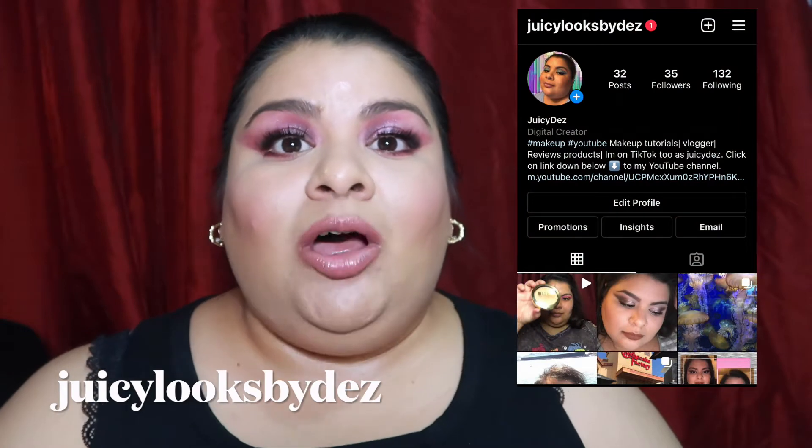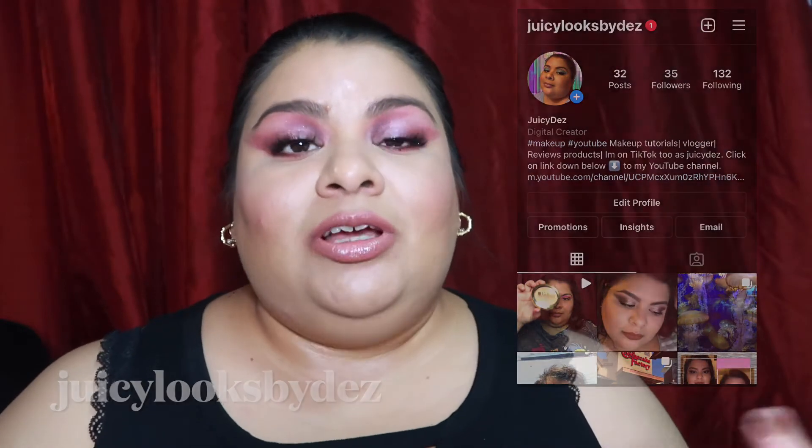If you also want to give me a follow on my Instagram account, I do small makeup tutorials there — different looks that you wouldn't find on my YouTube channel. So if you want to give me a follow, thank you so much. Let's get right into this video.